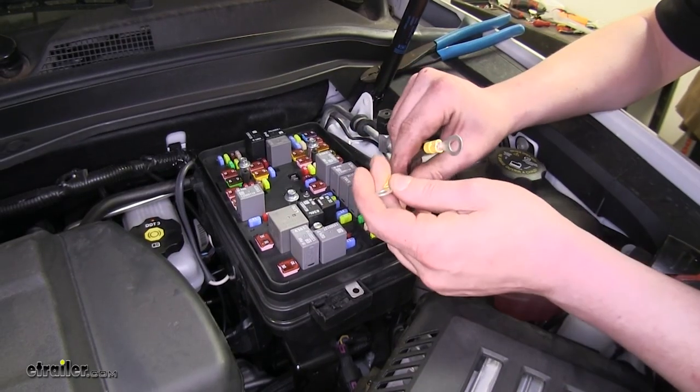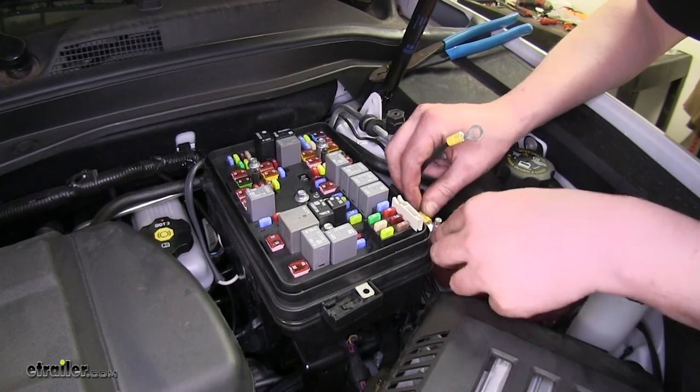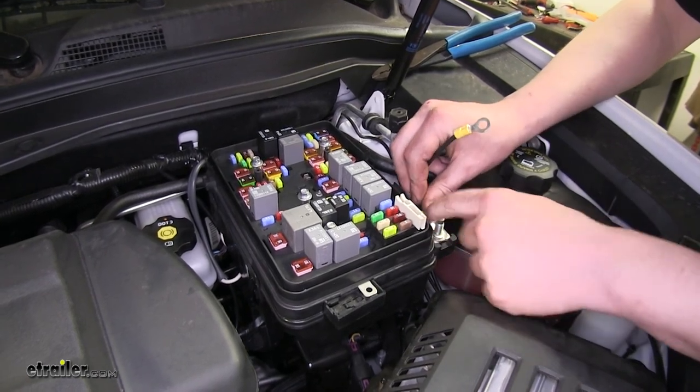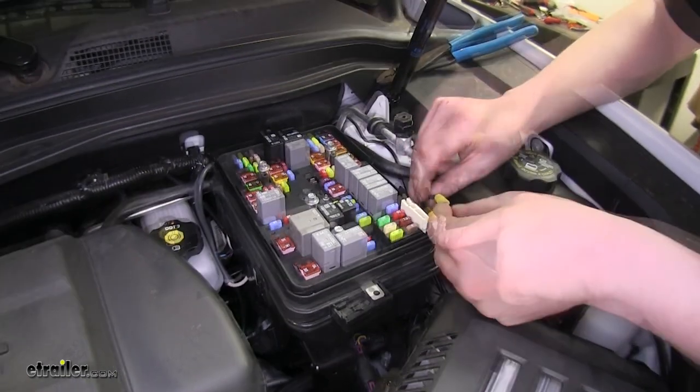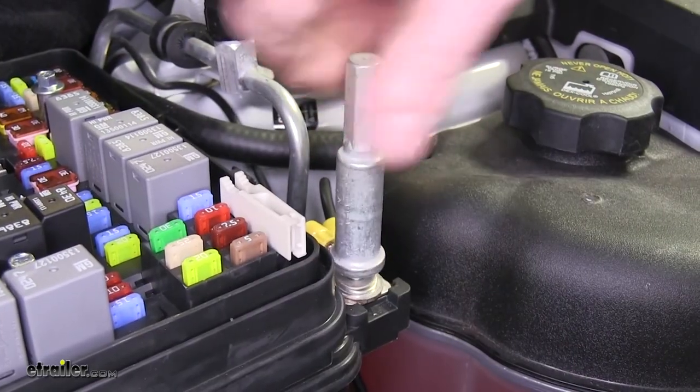Now we need to connect up our two circuit breaker wires that will go right to our battery. We're going to do that right here on the jumper post in our fuse box — put the eyelets on and reinstall the jumper post.